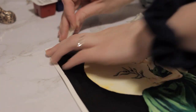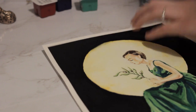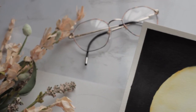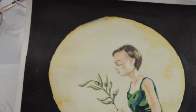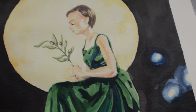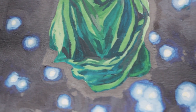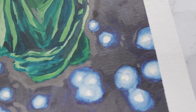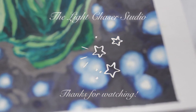If you want to follow me on Instagram it's Light Chaser Studio — I'll leave the link down below. This is how it turned out and I think it's really pretty. I hope you liked it and enjoyed watching. I try to post every Wednesday, so I'll see you next time — until then, keep chasing the light, bye!